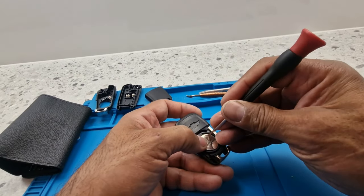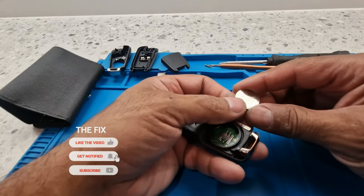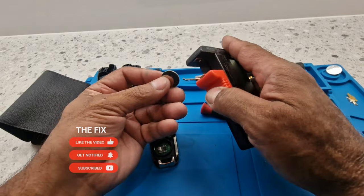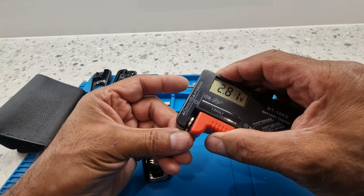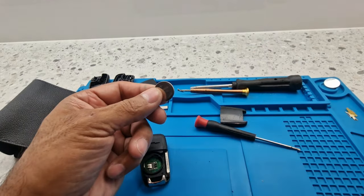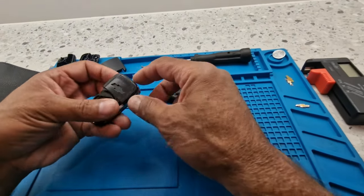Now I've got the battery out. This battery is a CR2032 - let me just see what the voltage is. It's 2.85 volts, which is a little bit low; it should be three volts and over. So what we'll do, we'll put a new battery in when we put it back together.